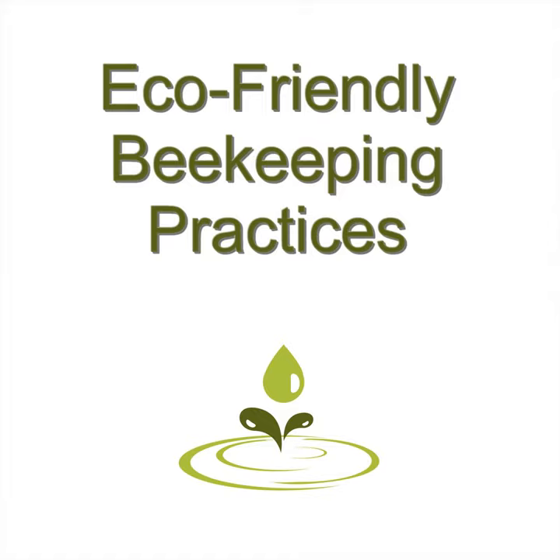What does beekeeping involve? As a beekeeper, you essentially manage your bees. Some beekeepers focus on renting out their bees to farmers to pollinate their crops, while others focus on producing honey for sale. Some do both. It depends on the beekeeper's goals and ideas about beekeeping. In any case, they keep their bees healthy, prepare colonies for production, and replace the queen bee when needed.